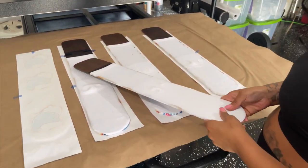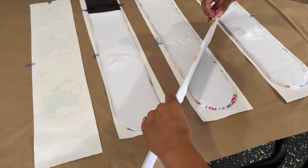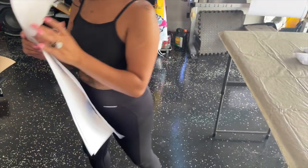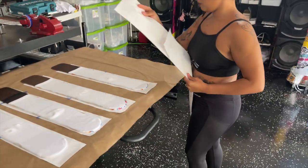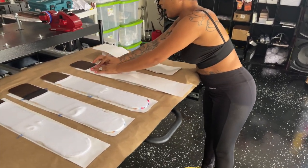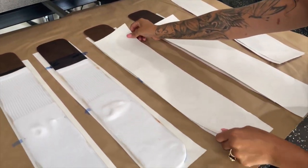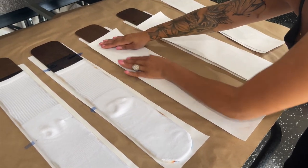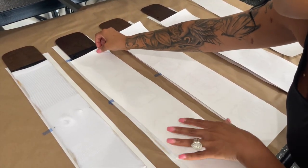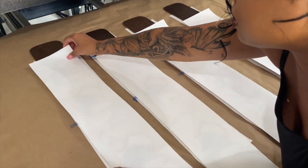I'm just rolling to make sure we have everything. Now I'm going to go get my other papers for the back and repeat the same thing. This side I'm not going to tape, and I'll show you guys how I do it. I'm really used to it now, but if you want to make sure you don't have any mistakes, tape every time until you're absolutely comfortable with not taping, because mistakes do happen.